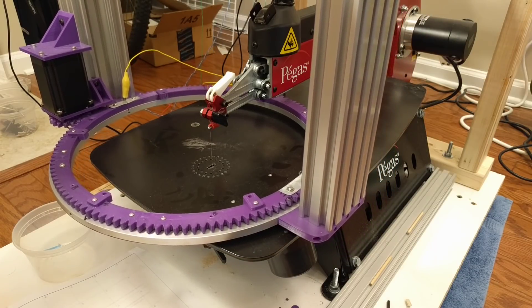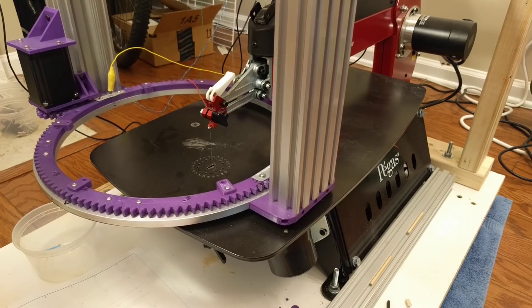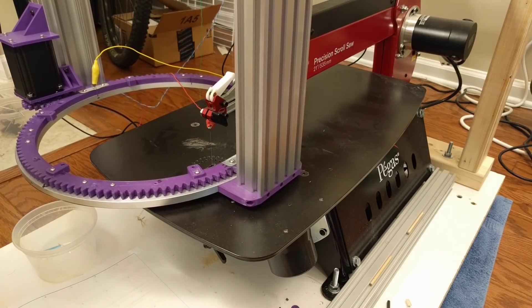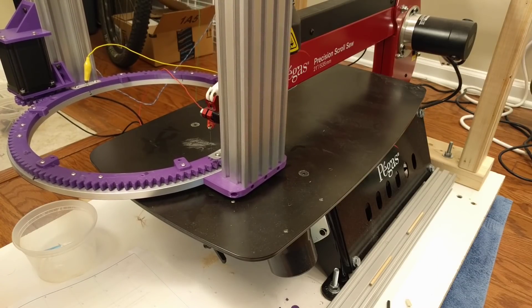We create an open circuit between the saw blade and the lazy susan. Then, using the Duet's M675 center probe command, we can move left and right until that circuit is complete and find the center.